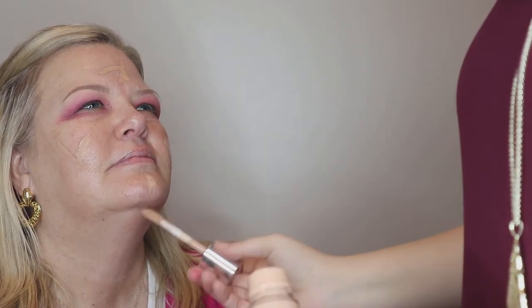Alright, now onto foundation. This is her Clinique Beyond Perfecting Foundation and Concealer — I've worn this before. It's in the color Ivory. I'm gonna put some on — I can see you sparkling from those drops!